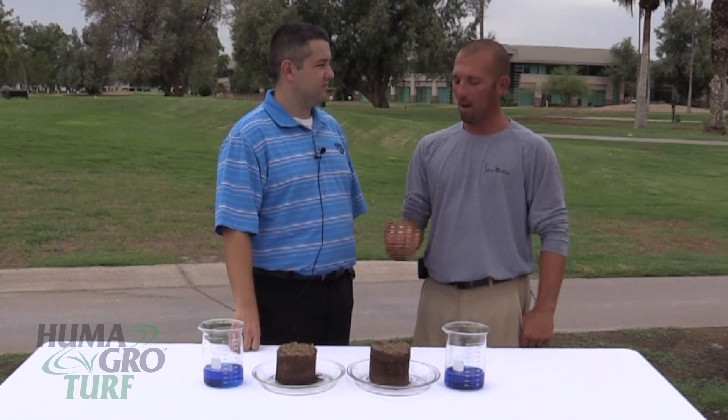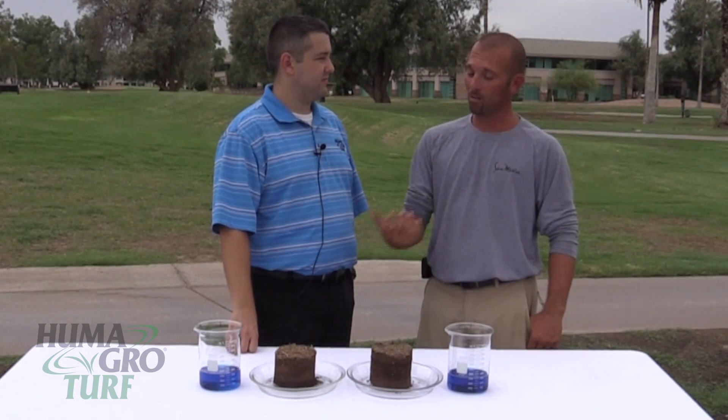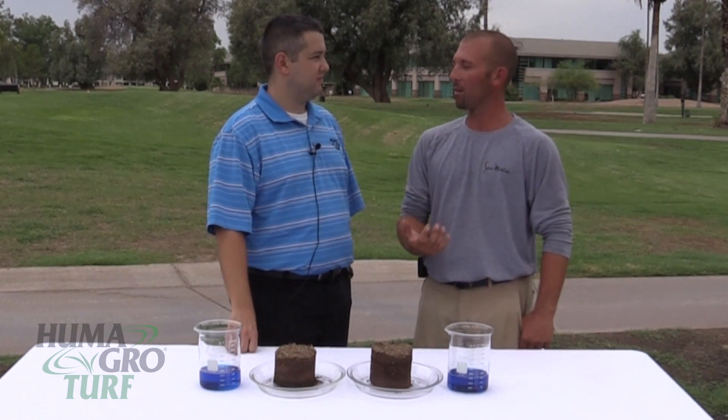So explain why is that important in turf? You definitely try to prevent any type of puddling on the turf surface, because that creates more problems. Getting that water to move faster through the soil means the roots can feed better and survive longer. And as a result, you're also reducing water costs, especially here in the hot desert.